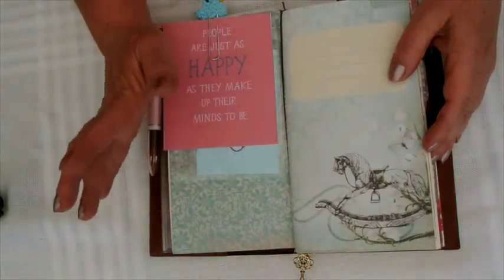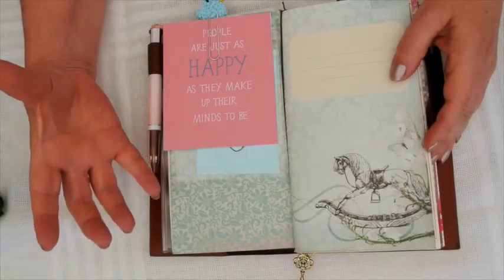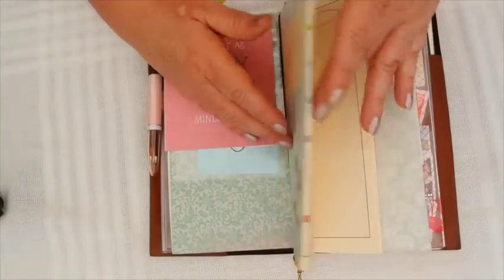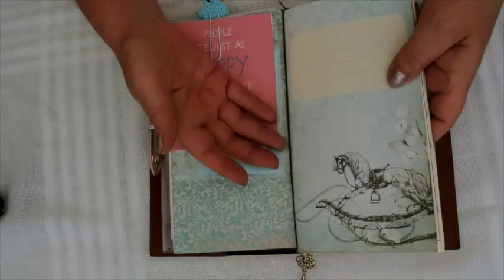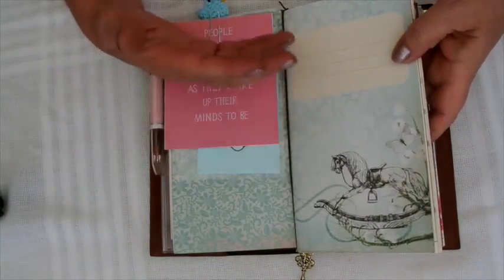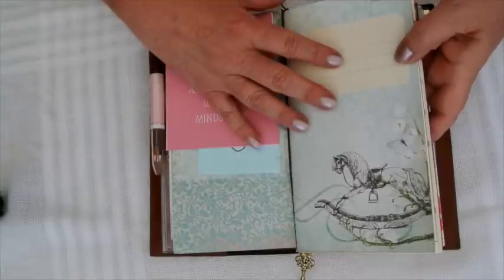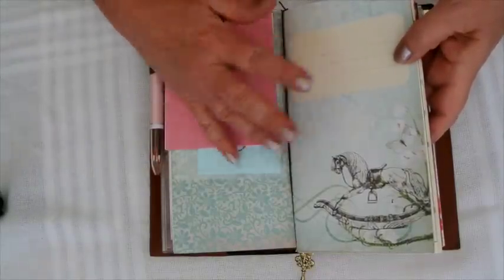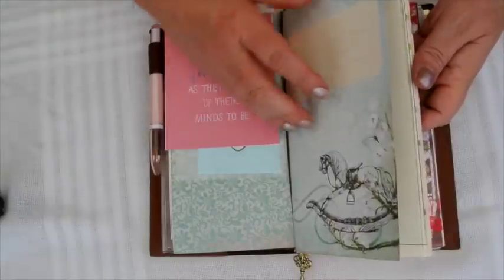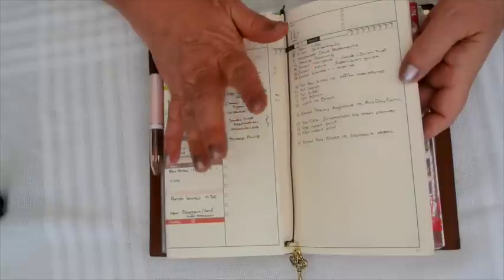The one thing that I'm thoroughly enjoying about this system compared to a ring binder is the archiving quality. When January is finished, that just comes out and I have a booklet that's contained, neat, and tidy. It's easy to reference in the future and I do need that, so it's one of the factors that makes me like this all the more.